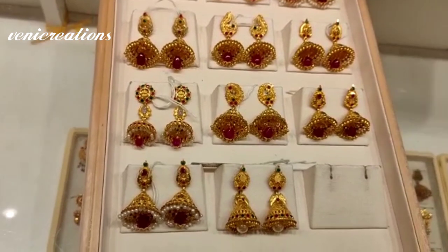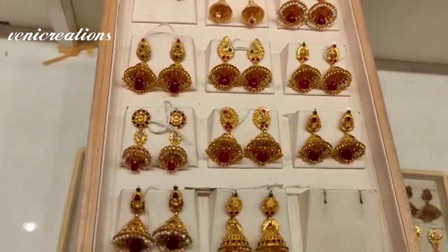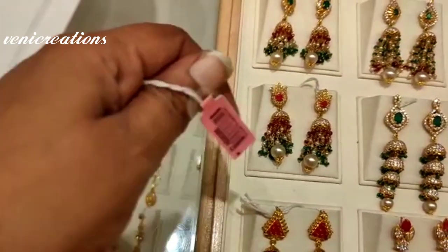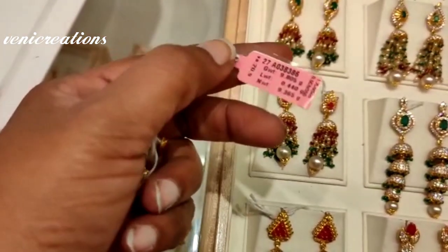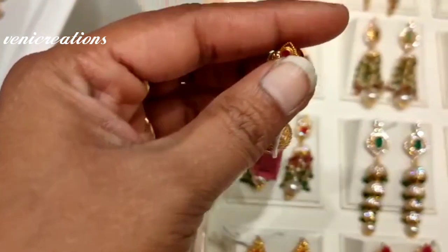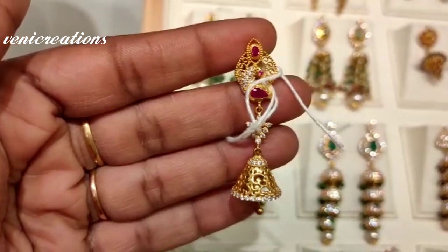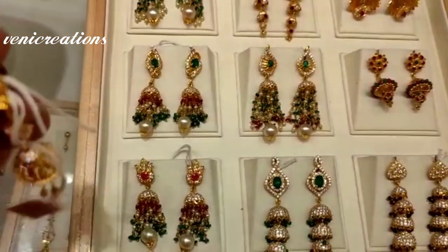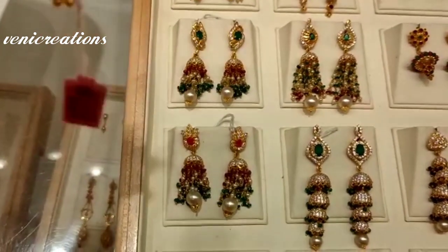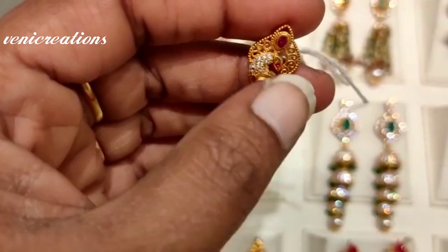This tray has pieces ranging from 14 to 20 grams. We have a collection of stones, pearl beads, color beads and hangings, with weights from 8 to 22 grams. I also have a peacock stud with a triangle shape and small ball hanging. This collection is great for teenagers and college-going girls, featuring stones and beads.